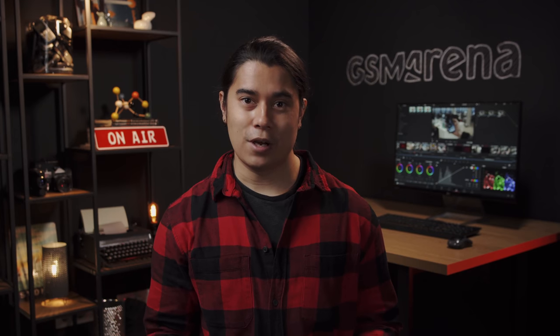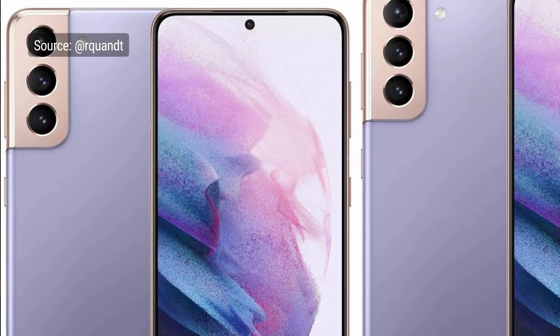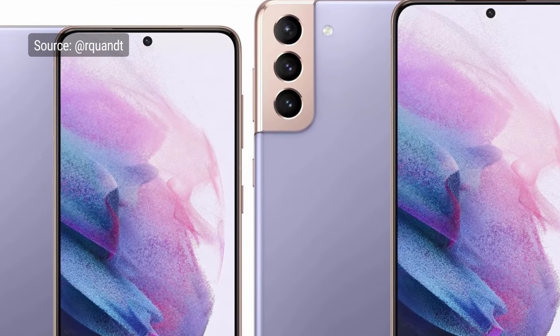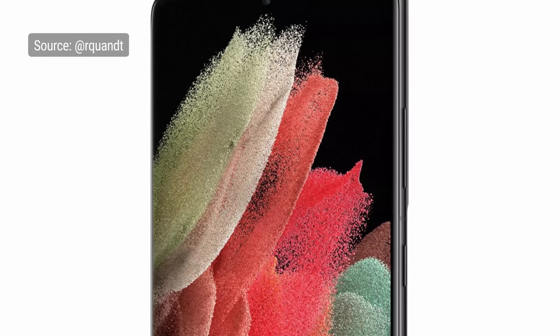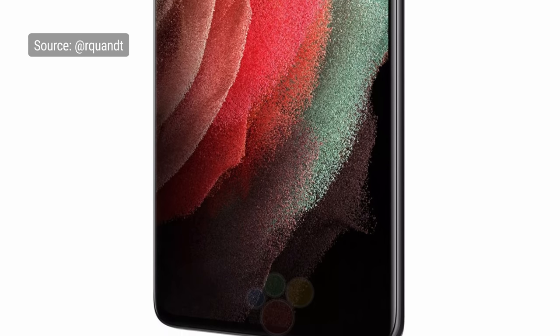An interesting touch you'll notice is that the rectangular camera bump wraps around the edge of the device. The vanilla S21 is the smallest model with its flat 6.2-inch display. The S21 Plus screen is also flat and a bit bigger at 6.7 inches. The S21 Ultra's curved display is the largest at 6.8 inches, though that's still a bit smaller than last year's S20 Ultra. These displays are protected by Gorilla Glass Victus and all feature a super-fast 120Hz refresh rate.